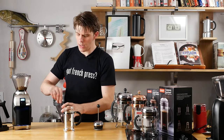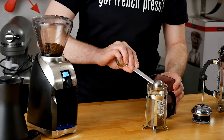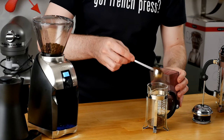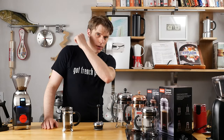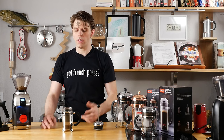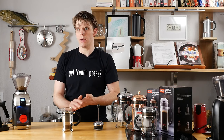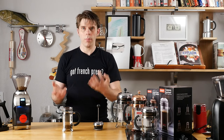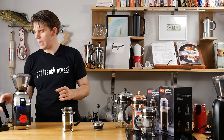We're going to add, in this case, three tablespoons of coffee. You're looking at seven grams of coffee for every four ounces of water that you're going to be putting in your French press. That makes it pretty easy to calculate how much coffee you're going to need to get the proper cup of coffee — a little bit of coffee math for you.